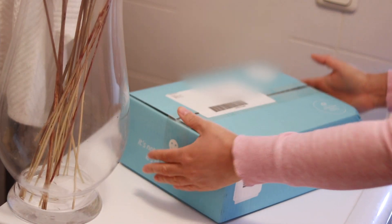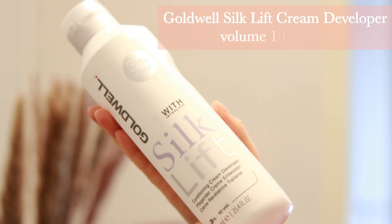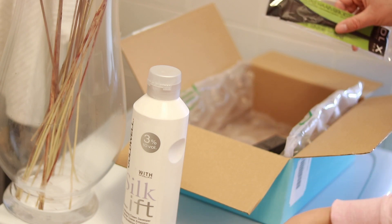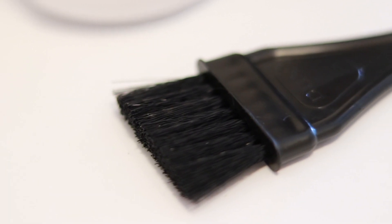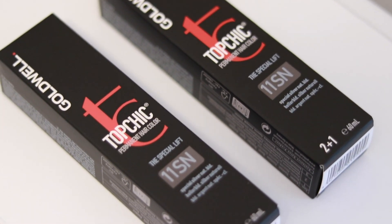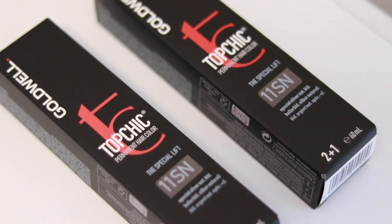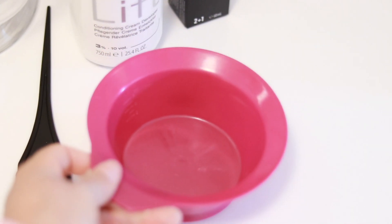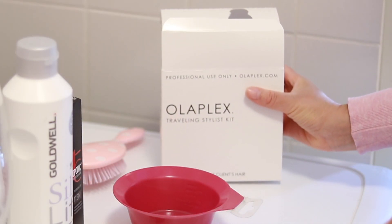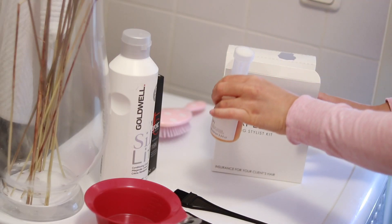Let's grab everything we need. I bought all my supplies online — I'll link all the products below. First I bought the Goldwell Silk Lift Cream Developer in volume 10. I also got two brushes to apply the hair dye, but I'm only going to use one brush today since I'm making one single formula. These next products are totally new to me, so this video is going to be a little experimental. These are the Goldwell Top Chic Special Lift Permanent Hair Colors in the shade 11 SN — I didn't notice the word 'special lift' when I bought this.